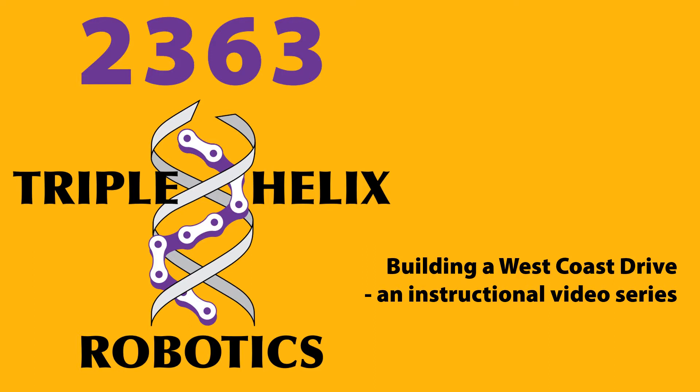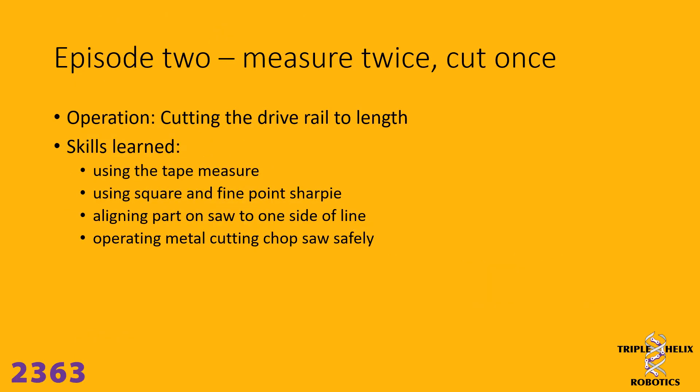Welcome to the Triple Helix Robotics Instructional Video Series: Building a West Coast Drive. In this episode, episode 2, we're going to cut a drive rail to length. The skills we will be learning are how to use a tape measure properly, using a square and fine point Sharpie to make marks, aligning the part to the saw on one side of the line, and operating a metal cutting chop saw safely.